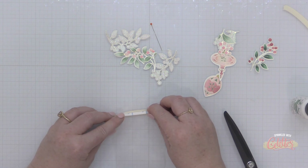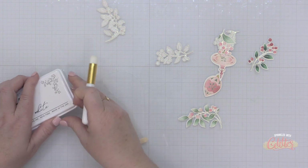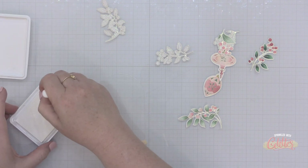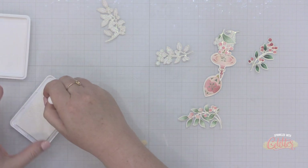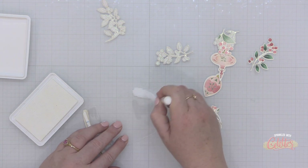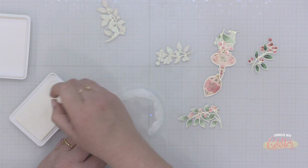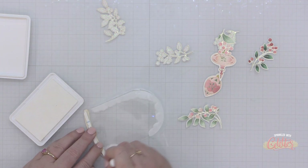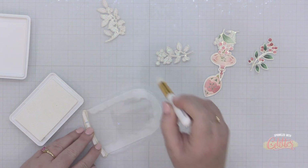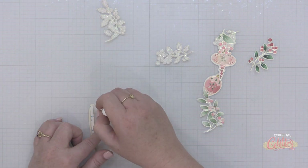Pinkfresh Studio released 24 brand new dye inks and this Calico White pigment ink. My lid says it's a dye ink, but that has been corrected on the inks going out to you — just keep in mind this is a pigment ink. I'm going to use a blending brush and blend a little bit on the outside of the back side of this acetate piece. It won't dry very well on acetate because it's a pigment ink, but since it faces my card I'm not too worried about it.